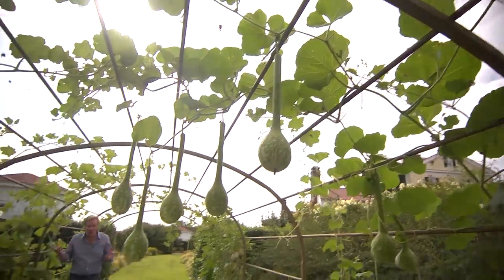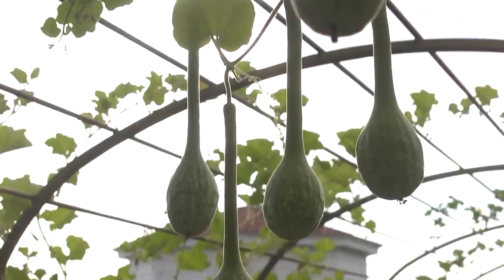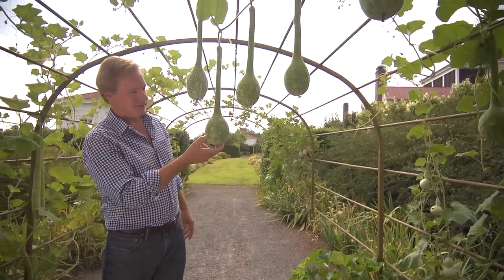And then there are gourds. Why not try some gourds as a garden ornament? You can grow them easily. Just look at these — they look like the pods of space aliens. Definitely something that will draw your attention and create comment from visitors. Now let's go look at something a little more serious.